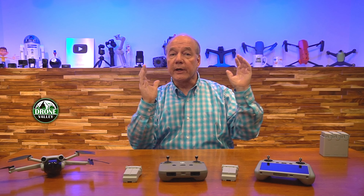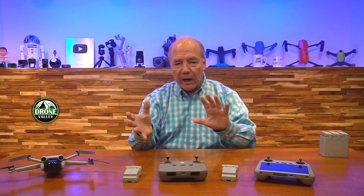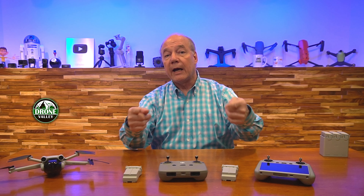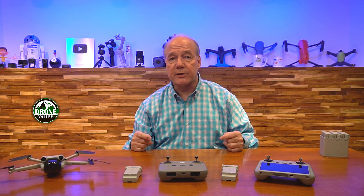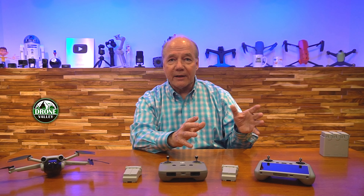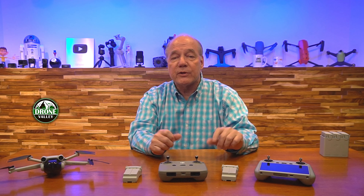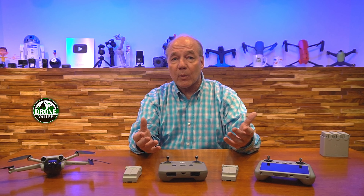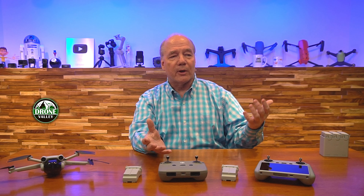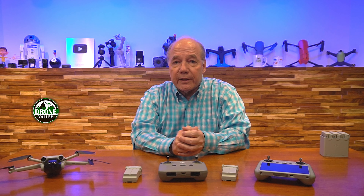A lot of the time you'll spin up the motors, get up in the air, and spend quite a bit of time getting out to your target. Then when you're on target, you want to spend as much time as possible to get the perfect framing and capture as much footage as you can — and then you've got to fly all the way back to land. Having an extra eight minutes means eight more minutes of time on target to capture that perfect shot and make sure you've got everything you need from that scene.